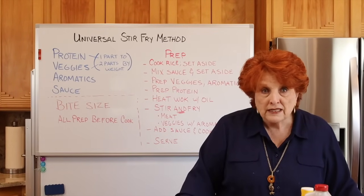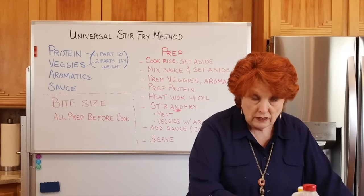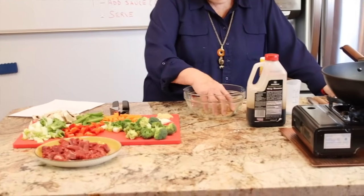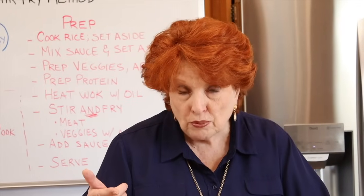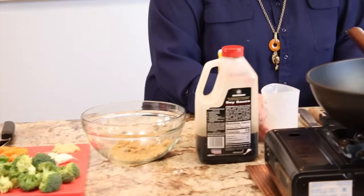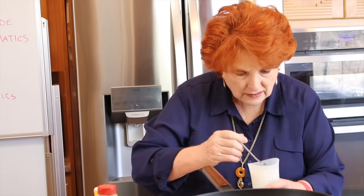Let's get started. I'm putting the sauce recipe — as I interpreted it from her video — in the description below. Here's the bowl. I'm adding one cup of cold water, because cornstarch dissolves easily in cold water. I already have one tablespoon of cornstarch here.